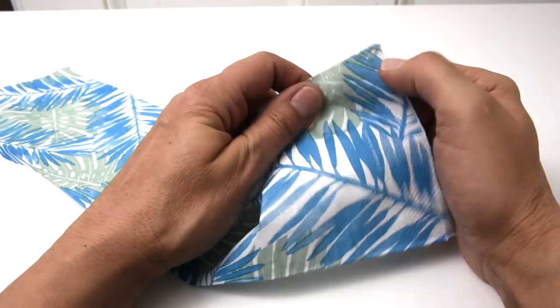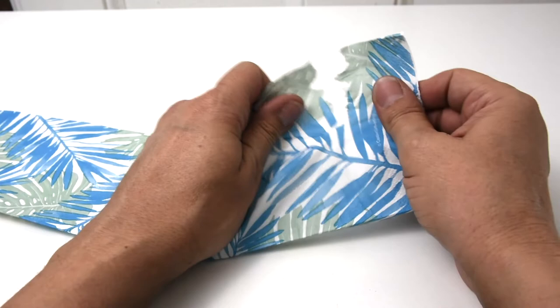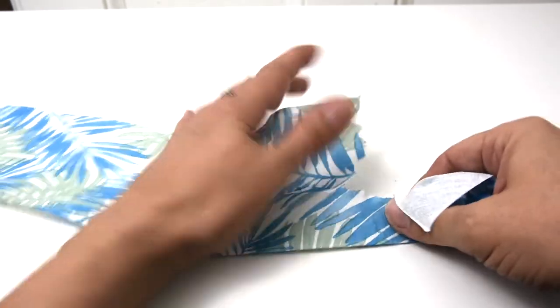These napkins are actually two-ply, and to separate them just grab the bottom and rip it. You want a really jagged rip so that you can find a place where they separate, making it easy to pull them apart.